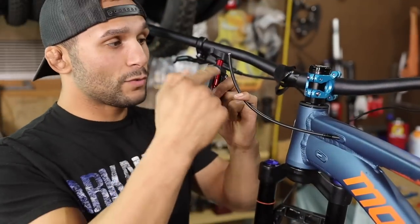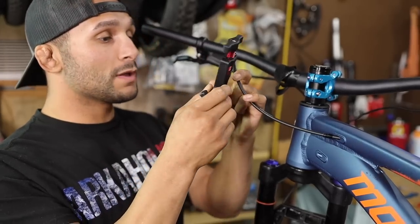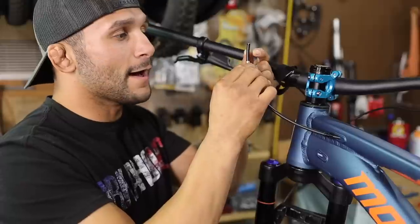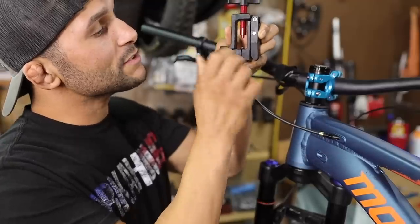I'm going to have to recut this because it's all frayed up. I was trying to use that old Tektro barb from the bleed kit, but it did not want to go over this hose. Look at that slide - perfect.